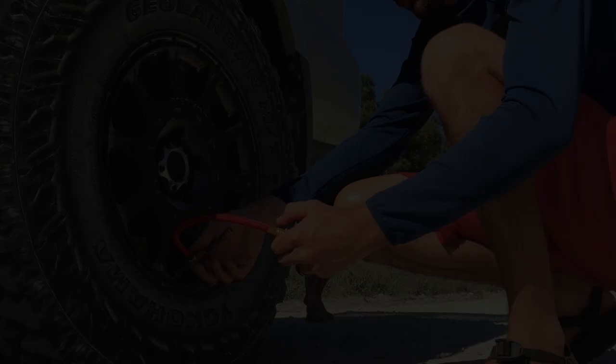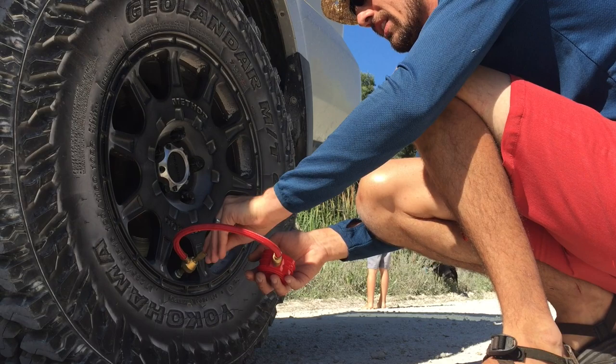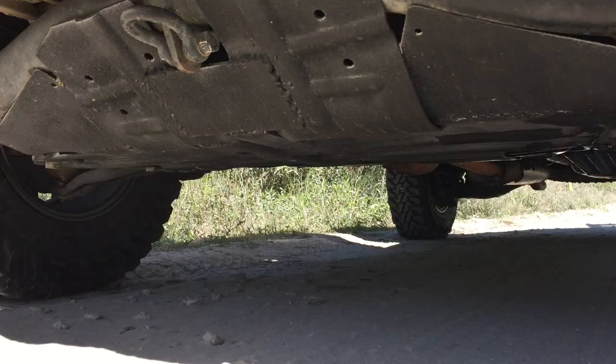Actually, I'm changing my mind — I'm going to do 20 PSI, we'll start with that. All right, moment of truth, let's see how much height we lost at the skid plate.